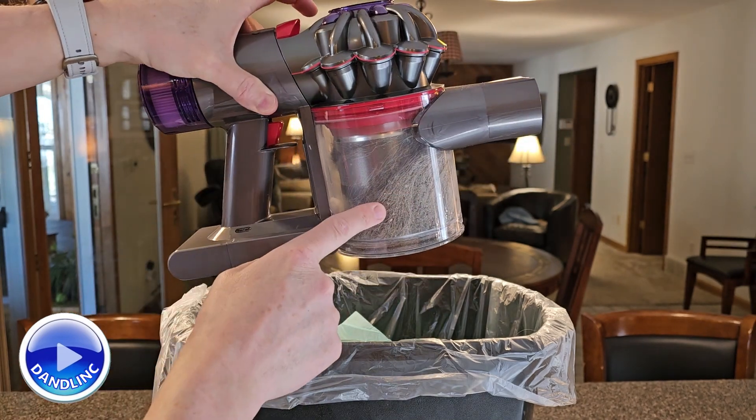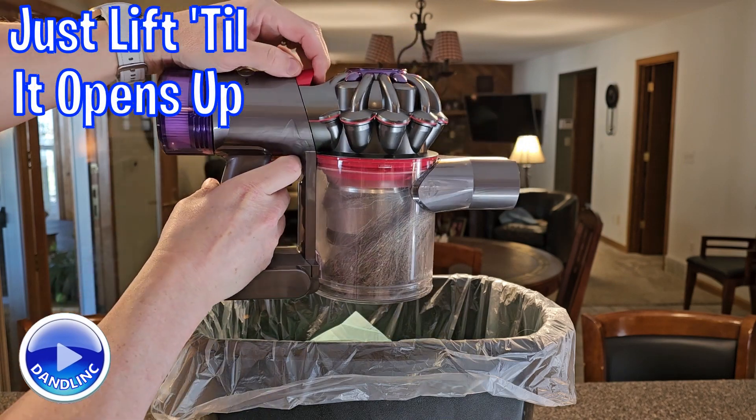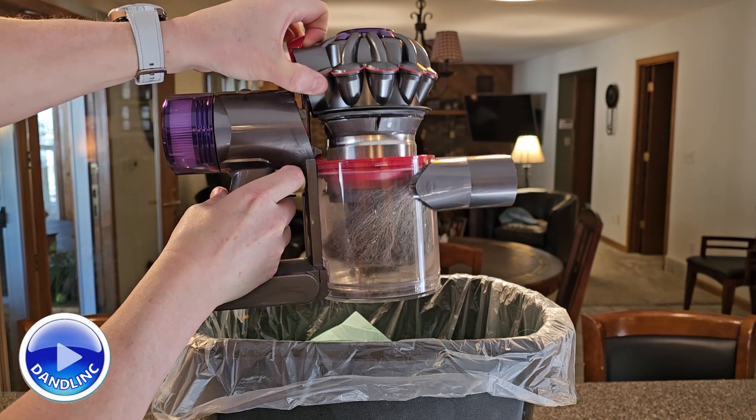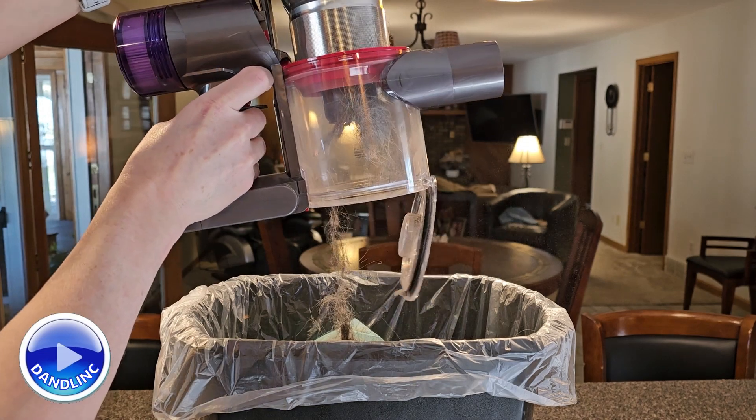I actually took this thing off the first few times on my own, which is crazy — I'm surprised I didn't break it. Just lift up the lever and start to lift. Keep lifting. Did you see it pop open there at the end?